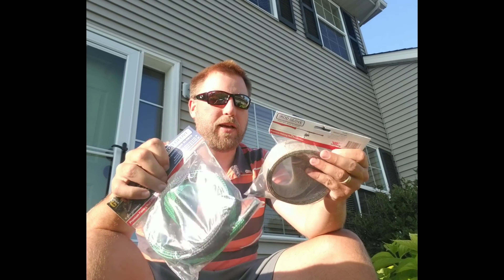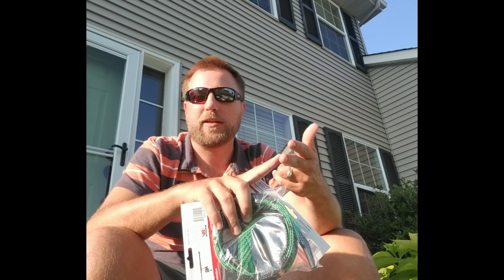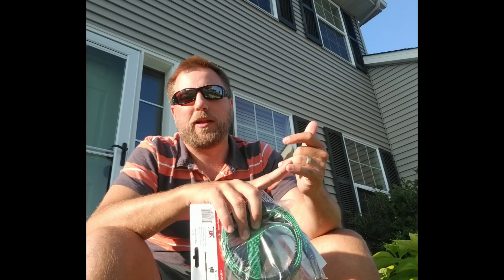A couple of Rod Gloves for some new Dobbins I got — I'll show you those maybe another time. Super nice for organizing your rods in your rod locker. It protects your guides, it protects the tips of your rods, makes your rods last longer, and allows you to get probably two or three times as many rods in your rod locker without tangling them.